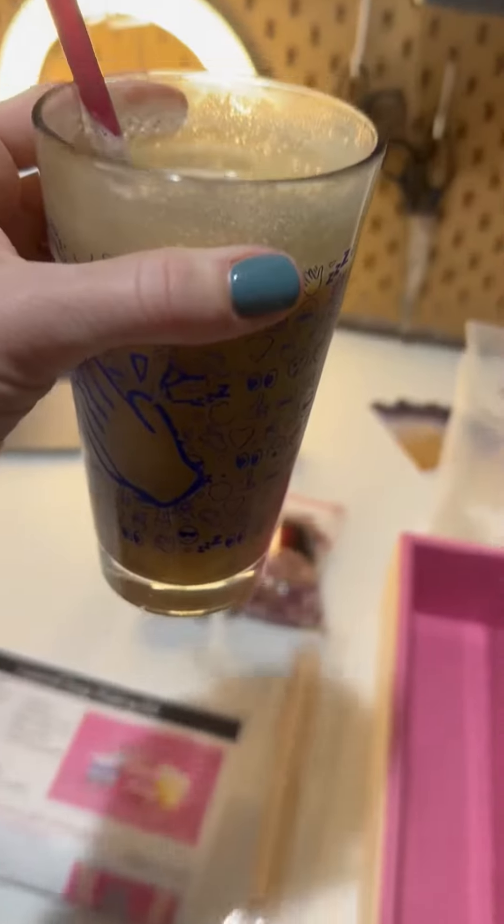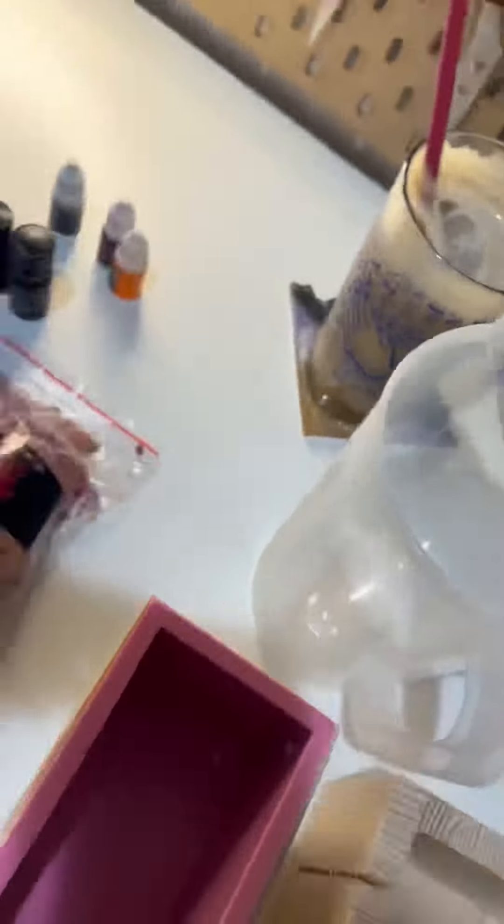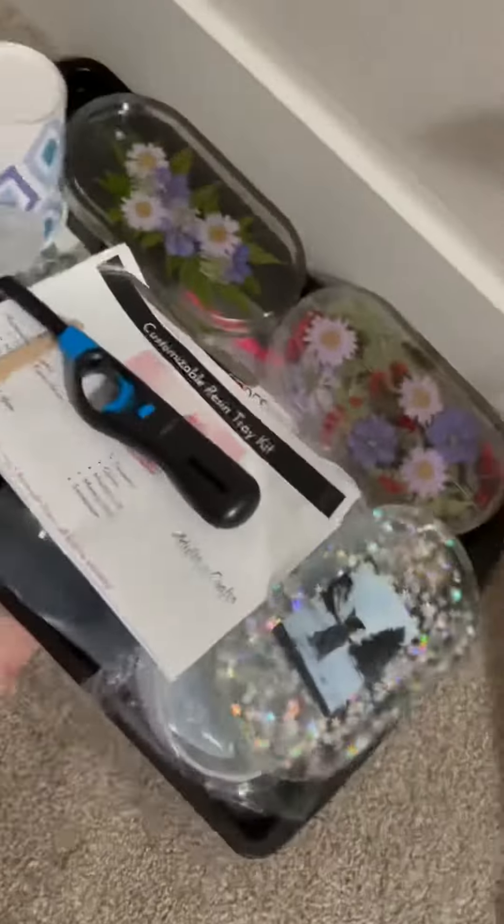Before my third class at 2 p.m., I grabbed a coffee and prepped all the materials for my 3:15 class so I'd be ready for a quick turnover. For class number three, I made a rose soap bar. My drying rack is starting to get full.